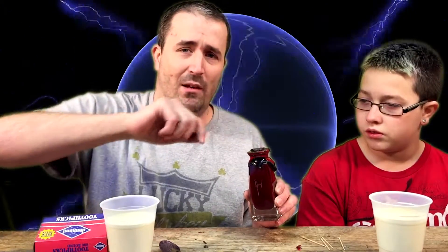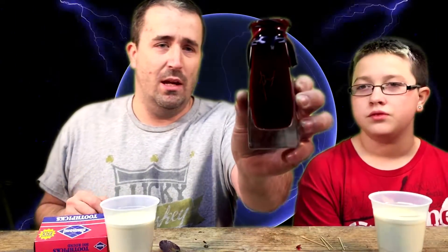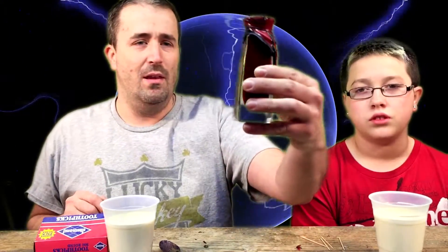All right guys, we finally got the top off — it's pretty difficult, you gotta cut all the wax off and then it's got a cork. But we got it open, we got it shaken up. See how red that is? I'm so scared.